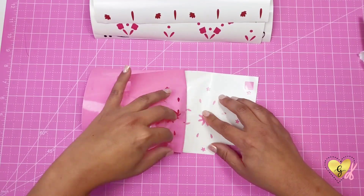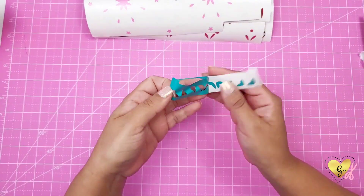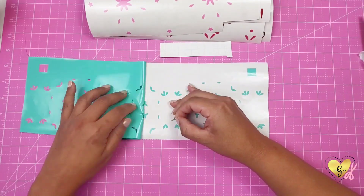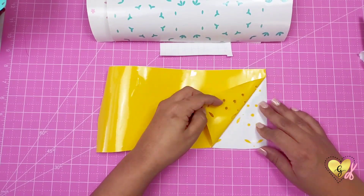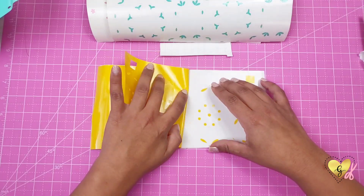Since this wrap has so many different colors you are going to waste a little bit of vinyl on each color, but I think it's worth it with the final outcome of this design. I was really happy to create a Mexican embroidery style design, and just to create it with vinyl it's going to look amazing.